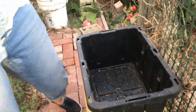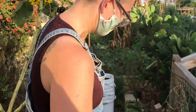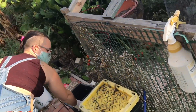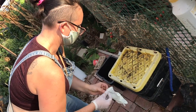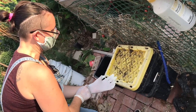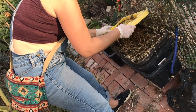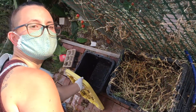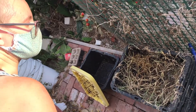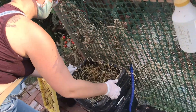Danielle also has a vermicompost bin she made herself from storage containers — a really cheap DIY option. She puts on gloves before opening it because there will be lots of spiders inside given the neglect. It's a testament to how easy composting can be; even imperfect, it's worth doing for anyone who just wants to grow food and do their part.